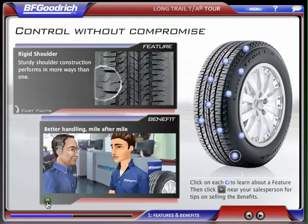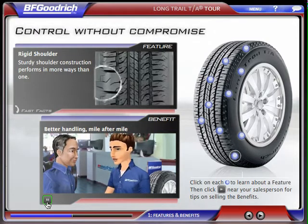SUVs and CUVs make unique demands of tires, including in cornering. The Long Trail TA Tour has a rigid shoulder design that provides outstanding dry cornering and higher mileage.